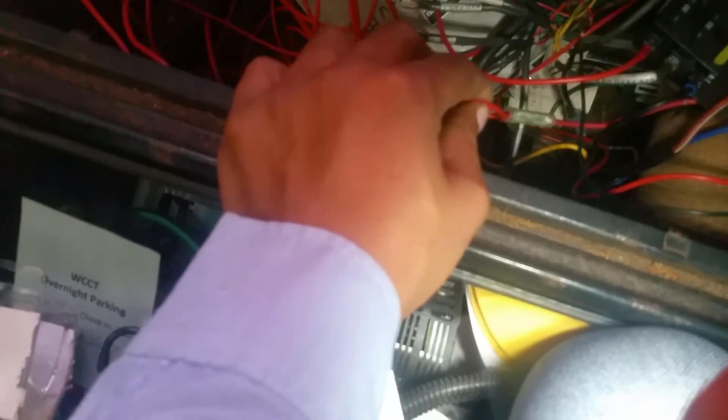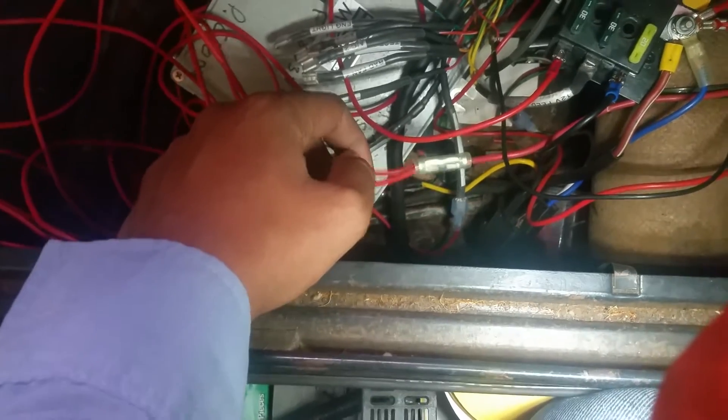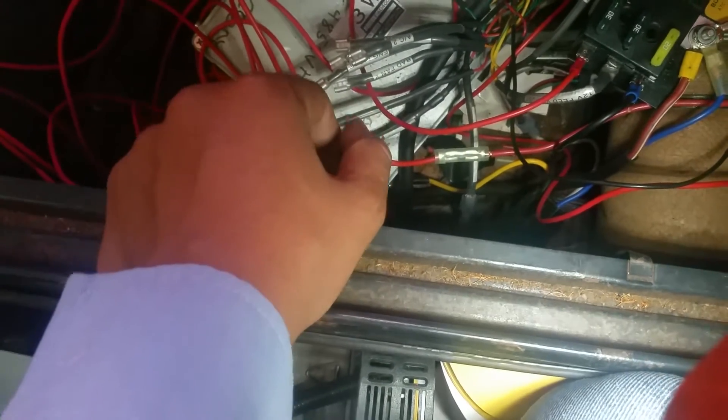This one is connected to the battery — I think this wire is the start wire. It detects when you're starting your motor. You're going to run it through and connect it to the ECU, to the start wire coming from the front.